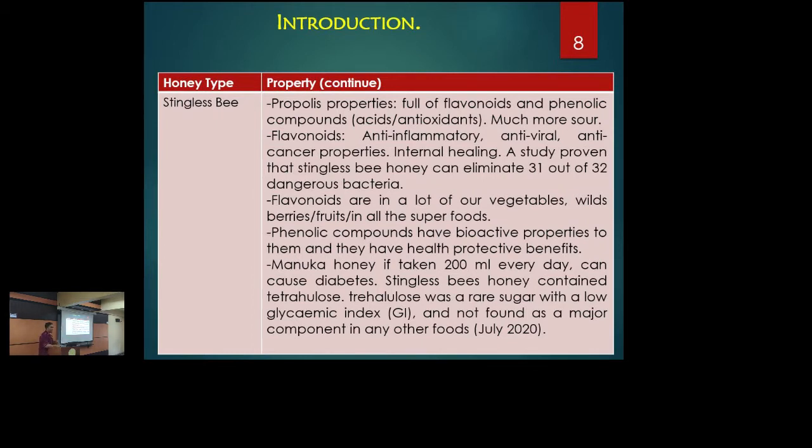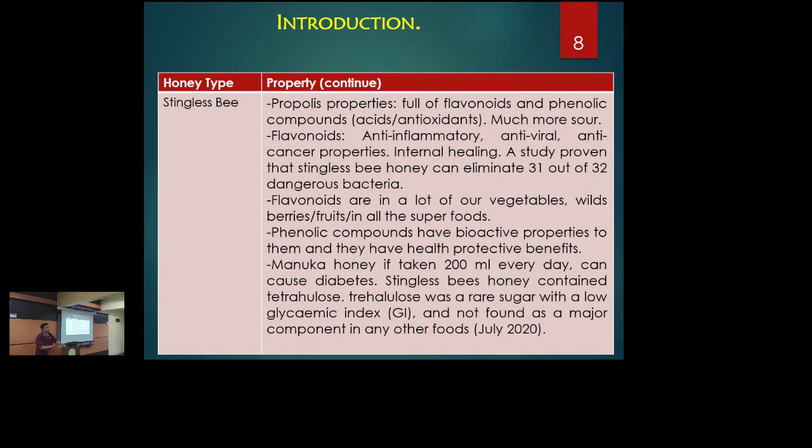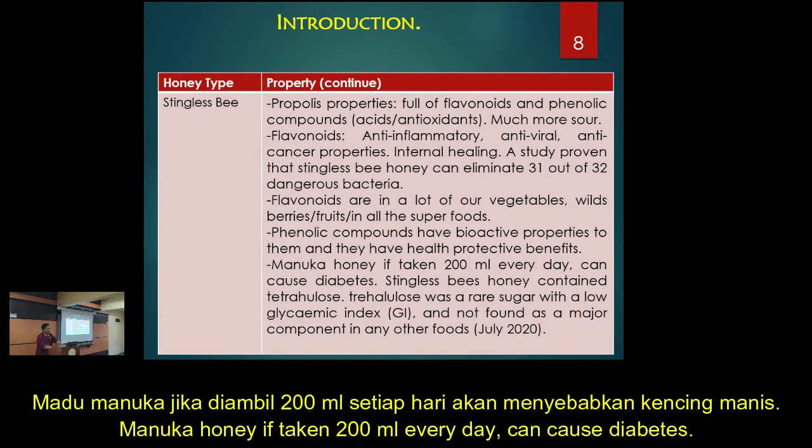The benefits of flavonoids include being anti-inflammatory and antiviral. Stingless bee honey is good for internal healing, as compared to honey bee honey which is better for external healing — studies suggest stingless bee is better internally. They also contain phenolic compounds. And one key finding: if you take manuka honey, like 2 ml every day, it can cause diabetes because of its sugar composition.